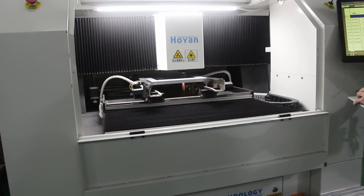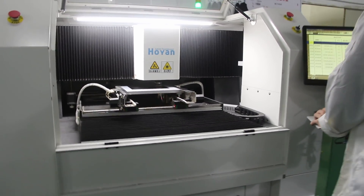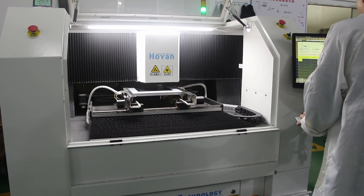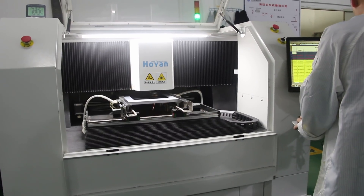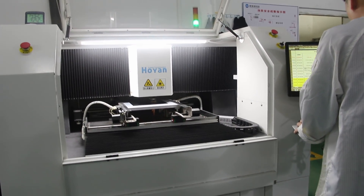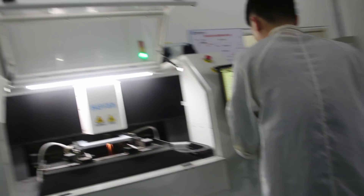So you mean the power. Yeah, that must be very powerful. Okay, sorry. No problem.